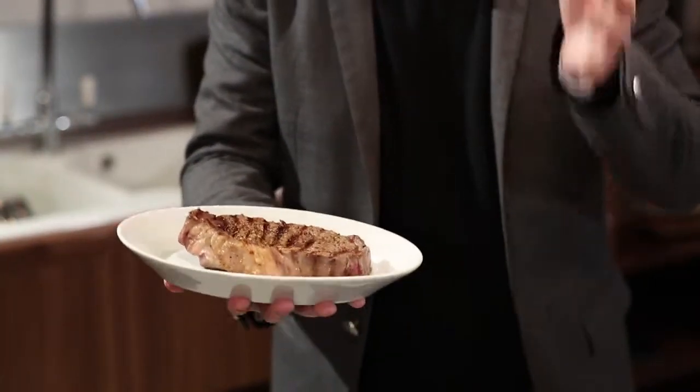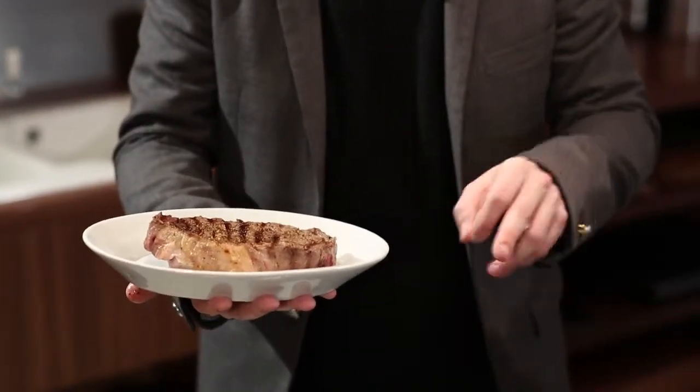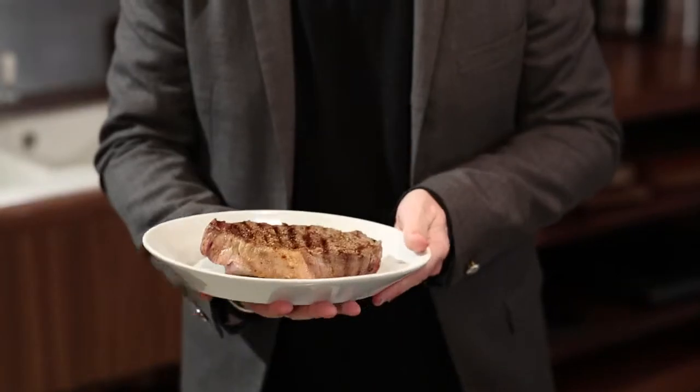There we have a steak. People worry about steak; people say steaks are very difficult to cook — they're not. You need good steak, you need oil, salt, pepper, and a searing hot cast iron pan if possible. Then cook it, and depending on the size of the steak and however you want it, leave it to rest. Perfect steak in a few minutes.